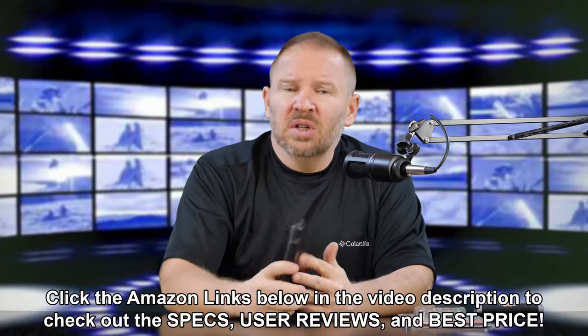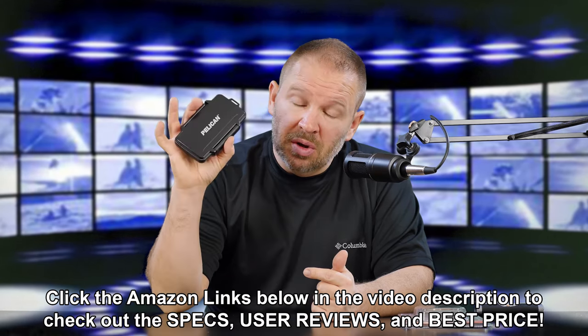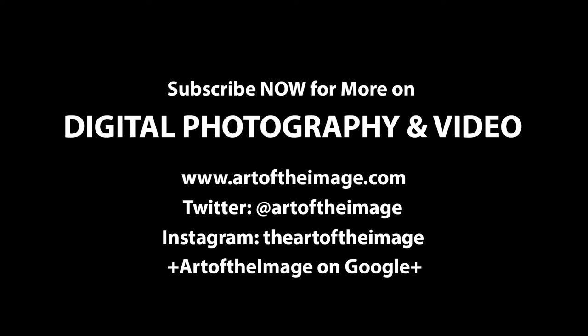So anyways, I think that was $15 — I'll put a link below, you can check it out. Great for a gift idea or great for yourself. This is my new favorite SD card case, or if you want to use it for micro SD or mini SD, it does hold those as well — you can hold 24 combined. If you have any questions about it, leave them in the comments below and I'll get them answered for you. Thanks for tuning in folks, stay tuned. We'll be back soon here at artoftheimage.com.